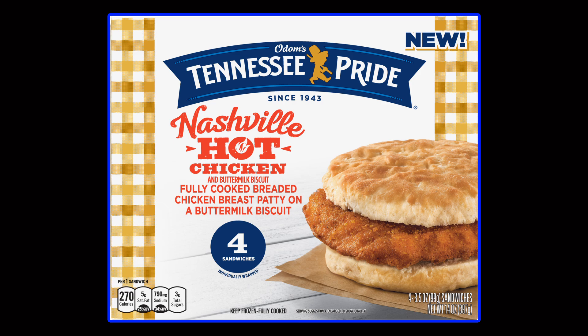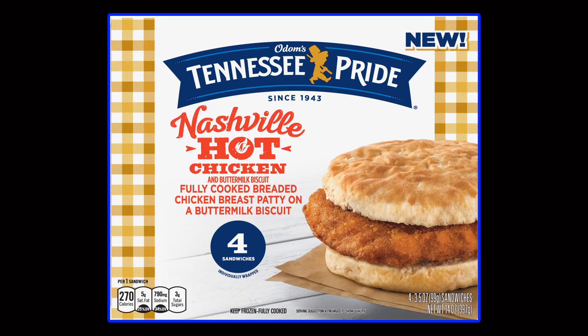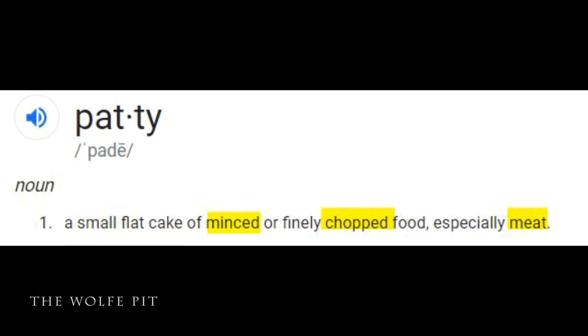That's a dollar thirty-five per sandwich, which isn't really bad. As you people have heard me say many times before, when you see the word 'patty' in the description of a product, it's some sort of formed meat slurry concoction. Sometimes it's a real bad thing because who knows what's been added to the ground meat, but sometimes it's not much different than something like a hamburger patty.